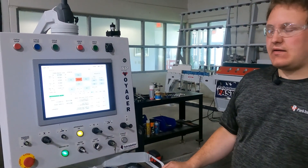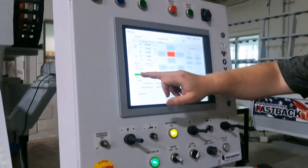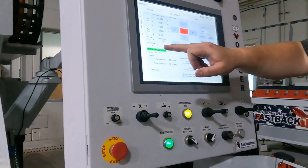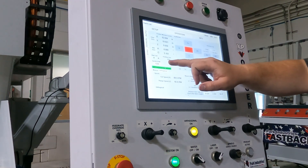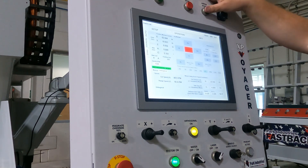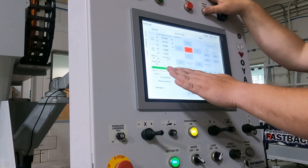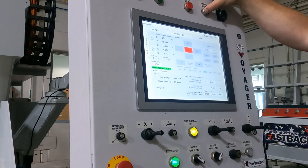Now that we have the piece aligned, we are going to cover a couple things on the screen. Most important is that you have the spindle RPM set for the correct RPM for the blade that you are using. Second, after you have that RPM set, hold the arbor start for a few seconds in order for the blade to be able to start.